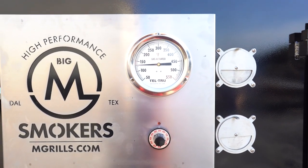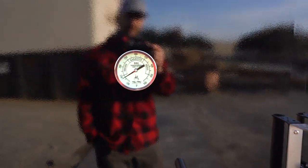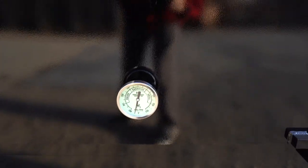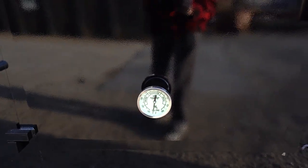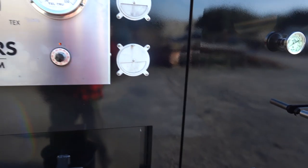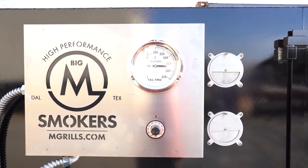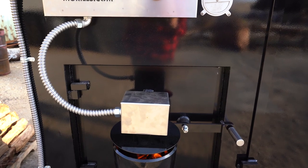Temperature's going up nicely. We're starting to warm up in the smoker. You can see how even the temperatures are. This is a 12-foot bottom — still a little cool, but that will heat up as we get going. For a 12-foot smoker, it's really impressive. Once we get about 150 or so, this is where we like to put our wood on.